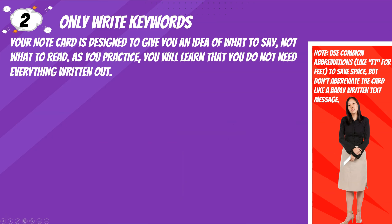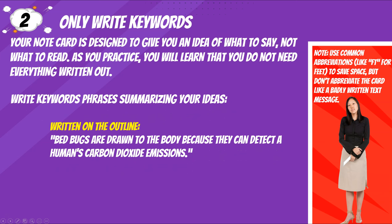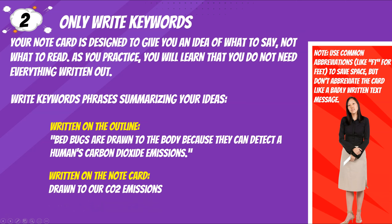Tip two: only write keywords. Your note card is designed to give you an idea of what to say, not what to read. As you practice, you will learn that you do not need everything written out. Write keyword phrases summarizing your ideas. For example, written on the outline: 'Bed bugs are drawn to the body because they can detect a human's carbon dioxide emissions.' Written on the note card: 'drawn to our CO2 emissions.'